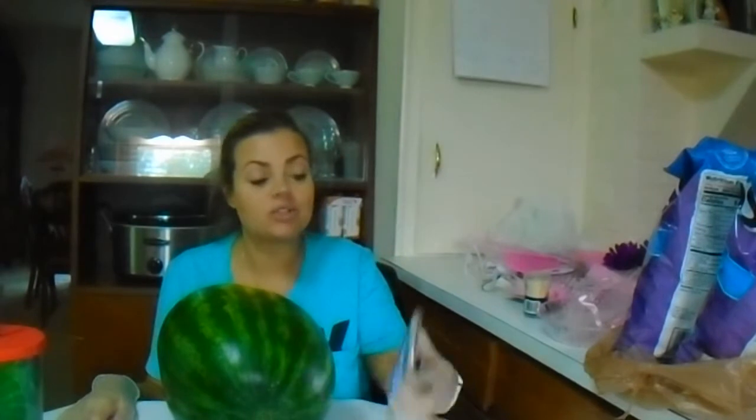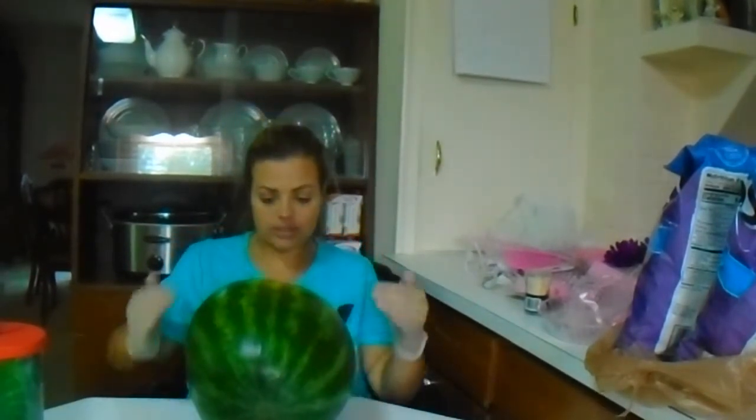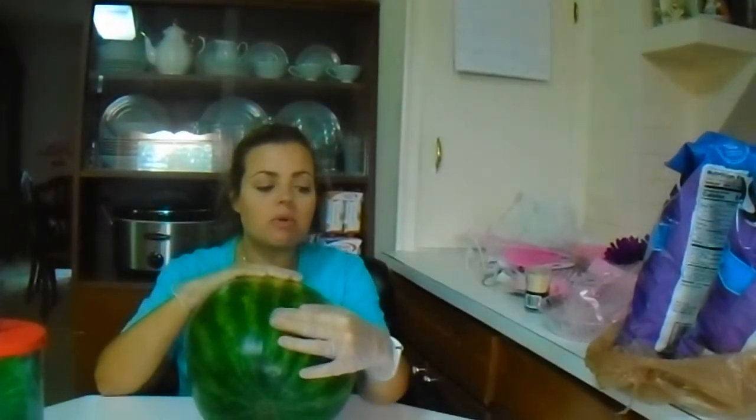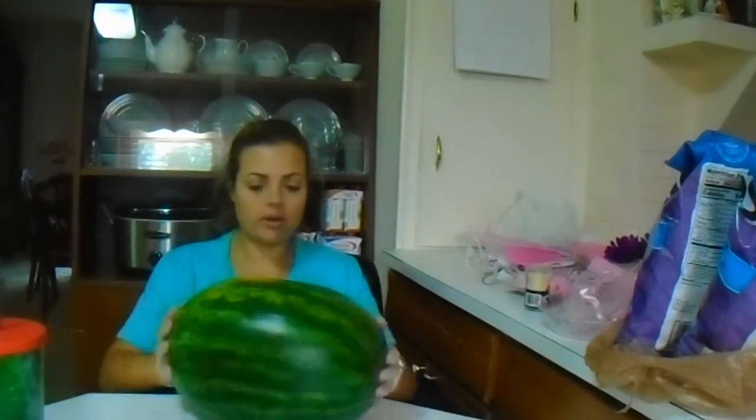I'm trying to watch a little bit of a tutorial — that's a sign this might not go so well. Trying to watch some tutorials on this thing. I think what I'm going to have to do is cut a little bit here so that it will sit flatter. But I'm afraid that if I do it, it's going to leak water everywhere. But I'm just going to try.